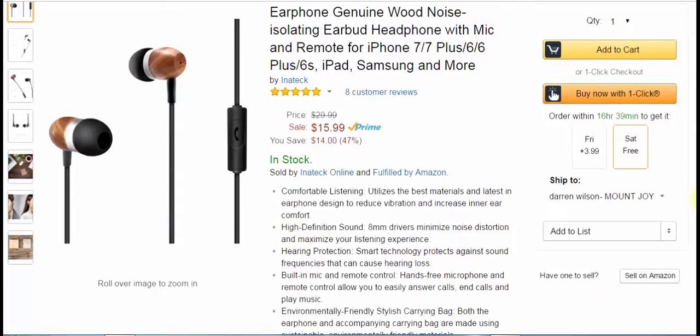I've had headphones with 10mm drivers and they were like $40 headphones, so I really actually like these.